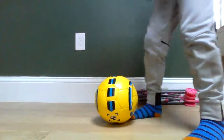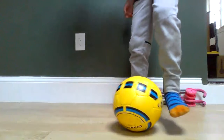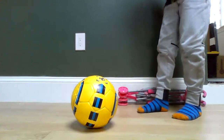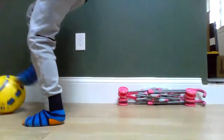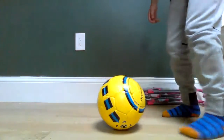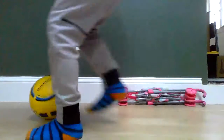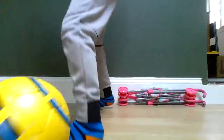Alright, so this one — you really use your body more than the ball. You fake to the left with your right, then touch with the outside of your foot and go the other way. Then you fake to the right and go left, with the outside of your foot. Use your hips.